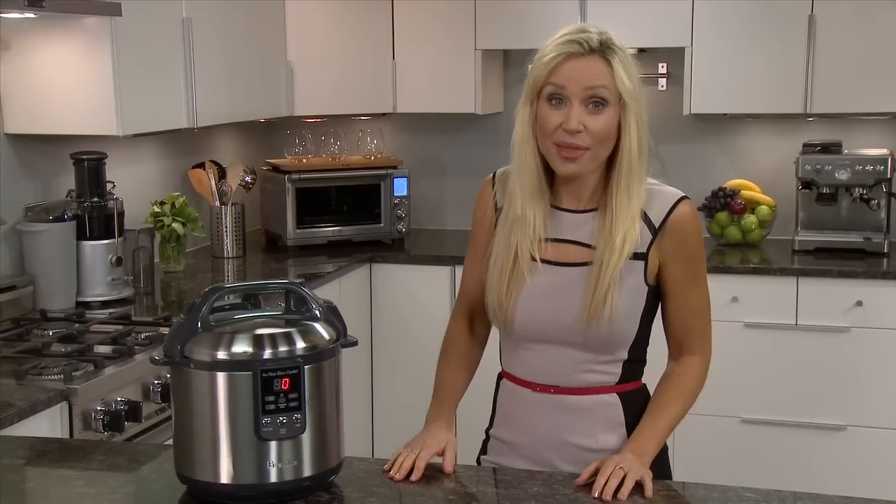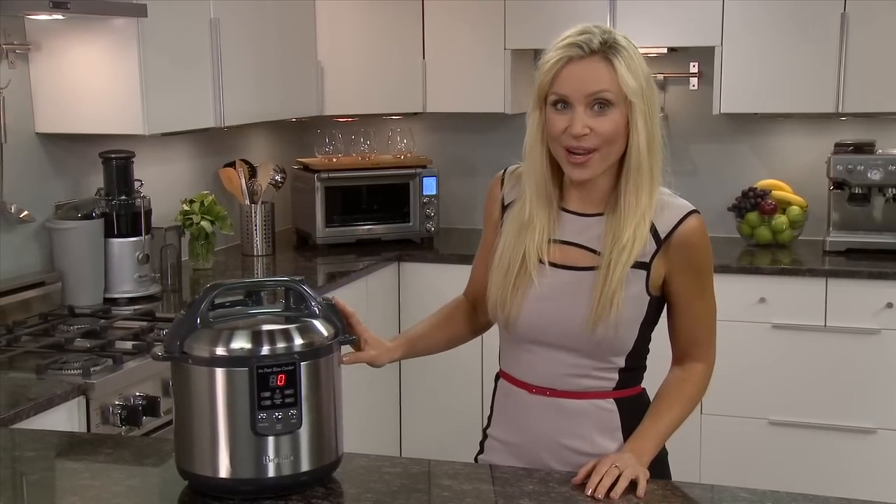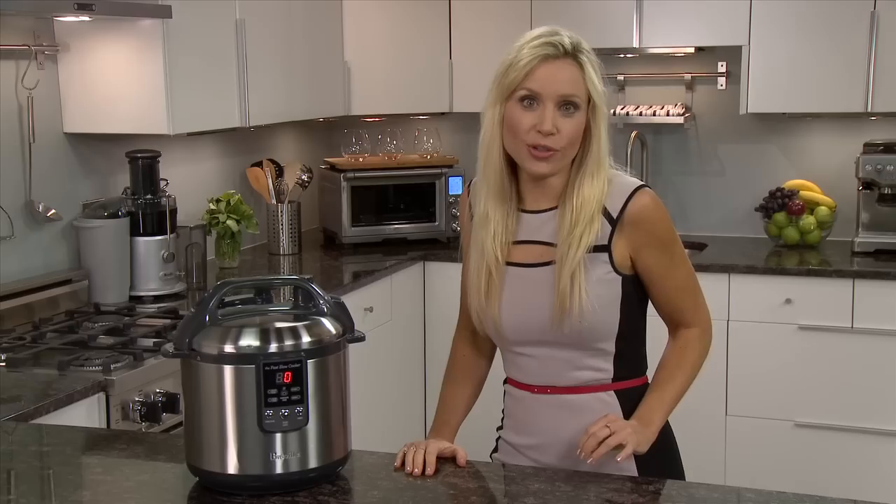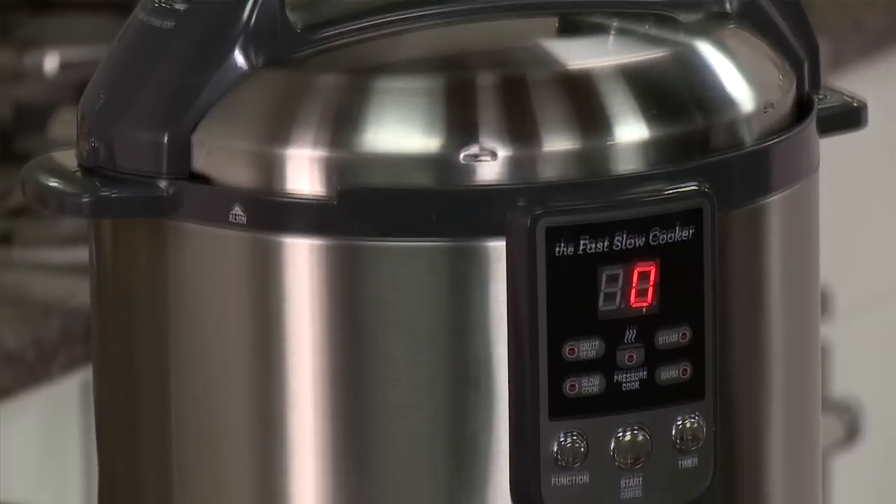Pressure cookers are great for roasts, casseroles, soups, rice, pasta and even desserts. Introducing the Breville Fast Slow Cooker. Not only does it save you time and energy, but it retains more nutrients and enhances natural flavors.